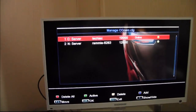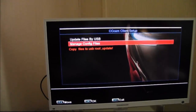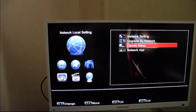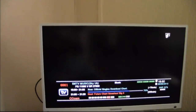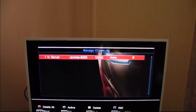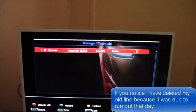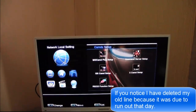So I'm just going to exit off this. I'm going to reboot the box by turning it off and then back on. As you can see I am now online and when I exit out I should go straight to Sky Premier.